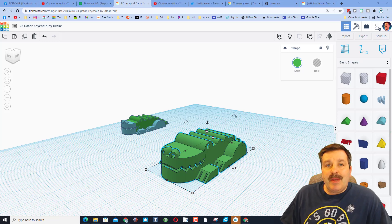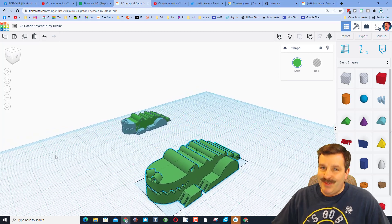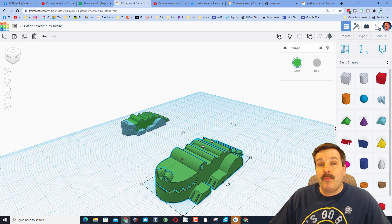Good day friends, it is me HL Mod Tech, and that is a gator keychain created by 6th grader Drake. I'm gonna give you the steps to make your own, so let's get cracking.